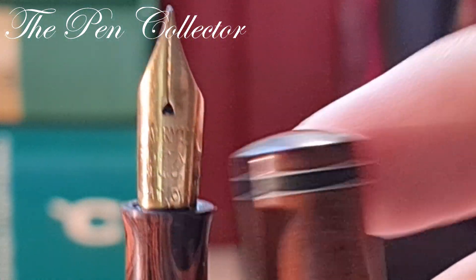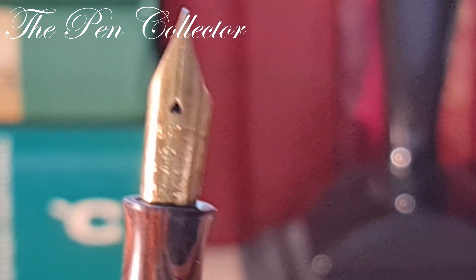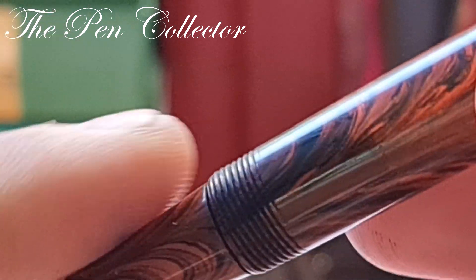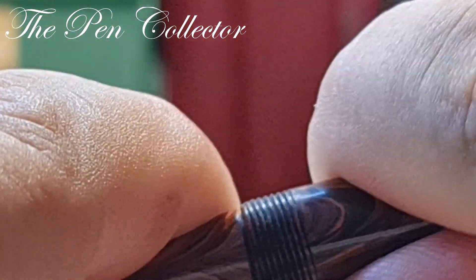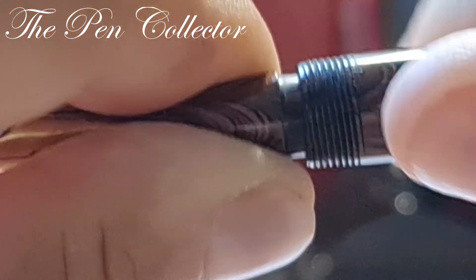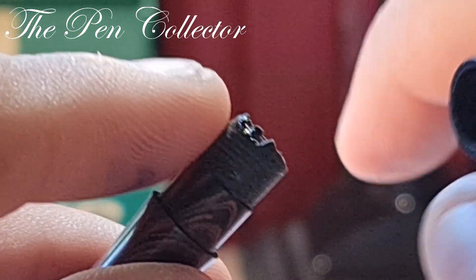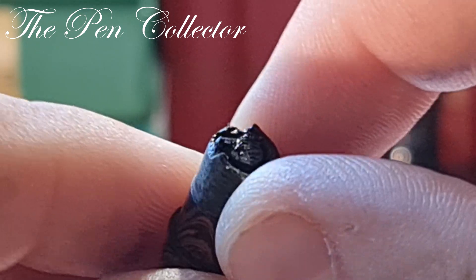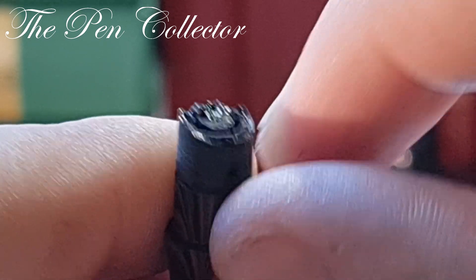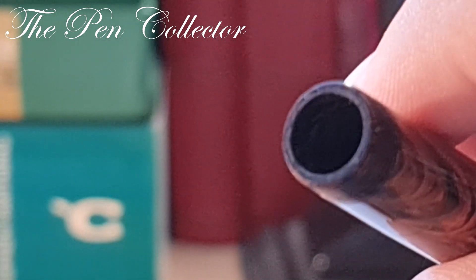Due to the black band we can say it's a flexible medium nib, but we will see how it writes when we do the writing sample. I'm sorry to say this fountain pen's sac needs to be replaced. I'll show you by gently trying to separate these parts. You can see at some point the replacement sac — actually, I think during its lifetime it was already replaced — it faded away.